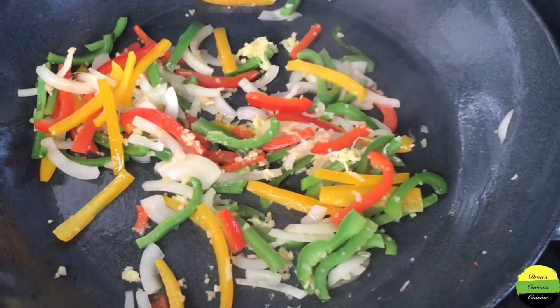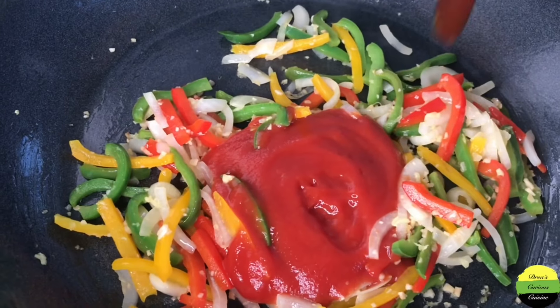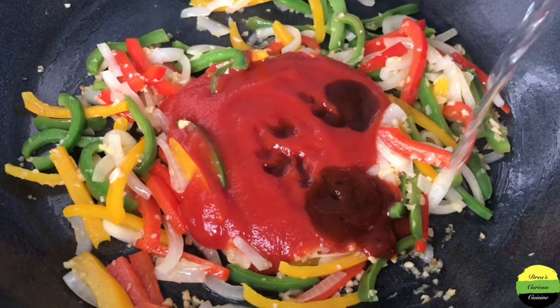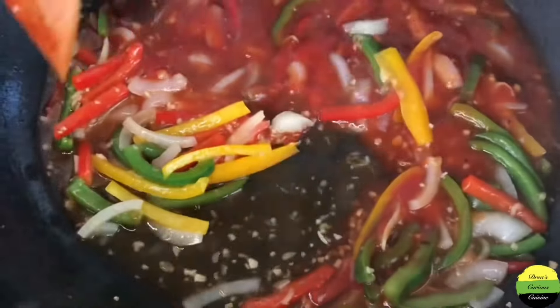Now I'm adding my ketchup, and I added my jerk sauce. If you don't want to use jerk sauce, you can use barbecue sauce — that is fine. Or if you only have ketchup, just use your ketchup. Go ahead and combine everything and mix it up.